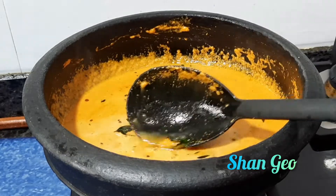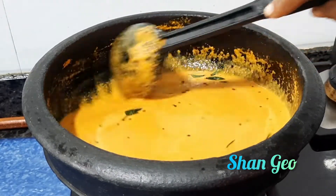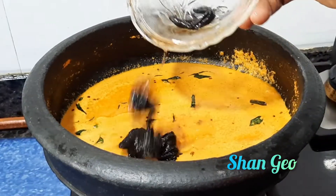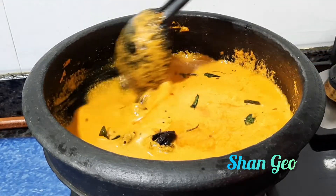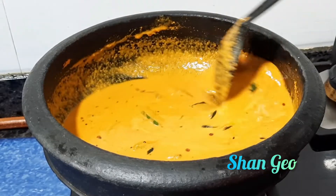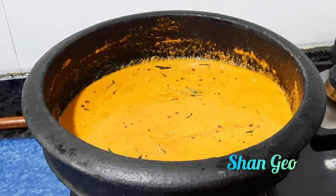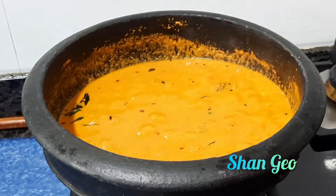We have done the dough until the mixers. We will do it until the beginning. I have done all the dough. We will mix this dough in and mix it all together.